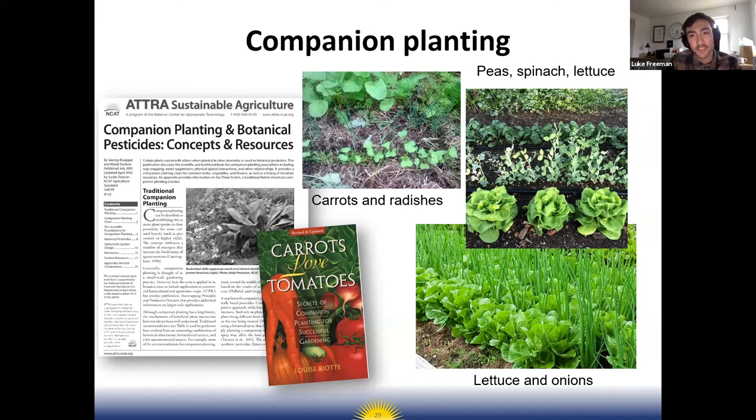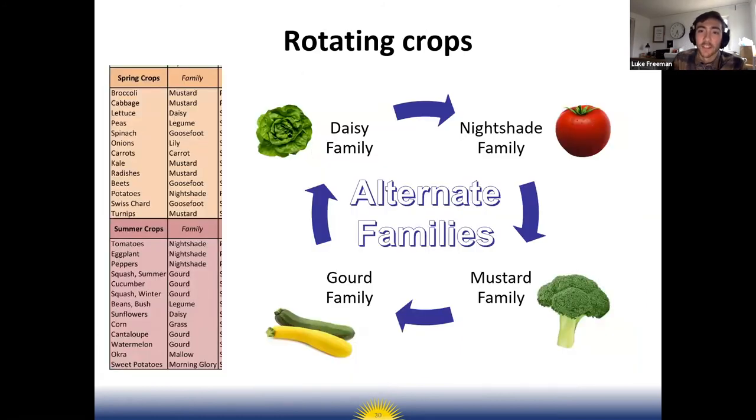Another concept is companion planting — some crops do well planted close together because they're complementary. In our garden in spring, I like to plant lettuce and spinach on either side of sugar snap peas growing up on a trellis. The lettuce and spinach grow lower to the ground and they grow well together without competing for space. There's a great book called 'Carrots Love Tomatoes' with companion planting recommendations.